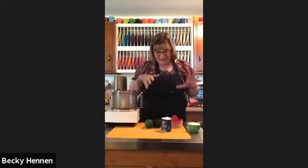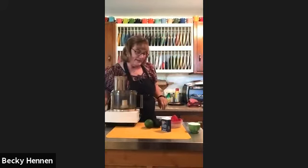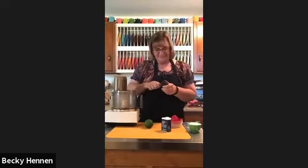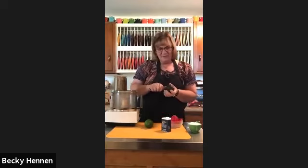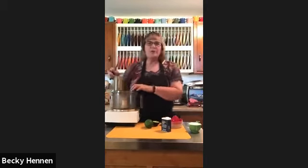I got everything together this morning and realized I didn't have yogurt, which the recipe calls for. So I'm going to substitute sour cream and see what that's like — it shouldn't be that much different. I'm going to use my food processor; if you don't have one, you can just mash it up yourself. I'm putting in one avocado.